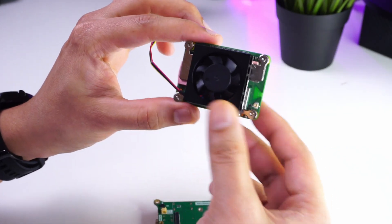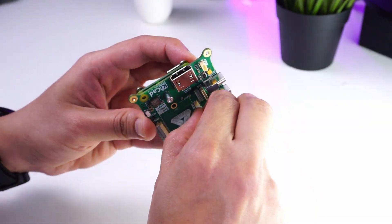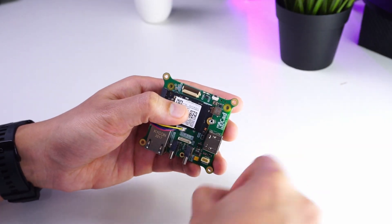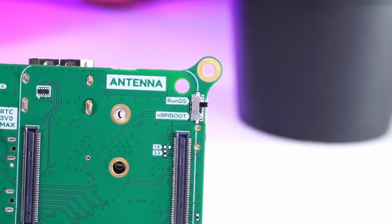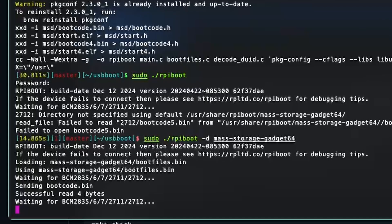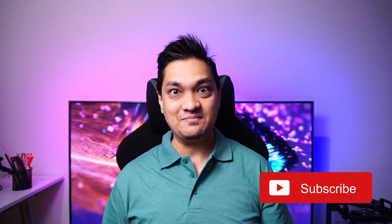I installed a fan on my Compute Module 5, connected it to the board, and connected the fan to the connector. I also installed an NVMe drive to test performance. To flash the OS on the eMMC storage, you need to move the switch to RPI boot and then use the RPI boot command. I have a detailed video linked in the description showing how to flash an OS on eMMC storage.